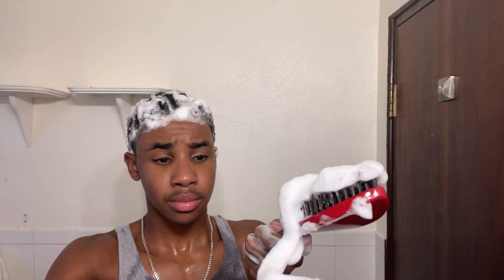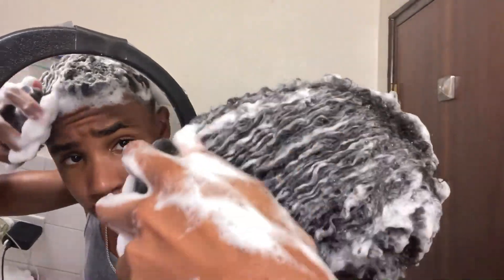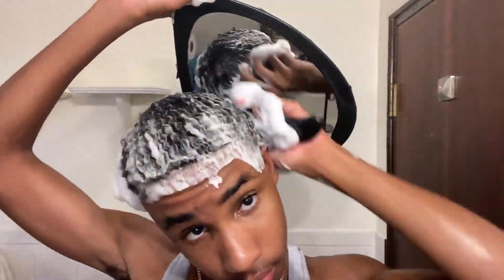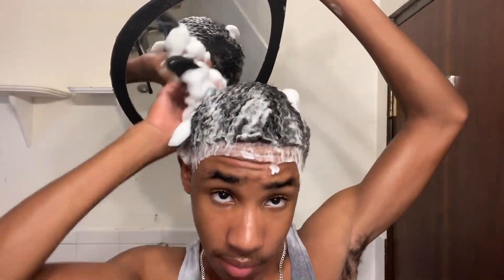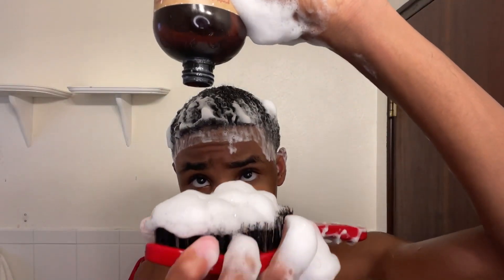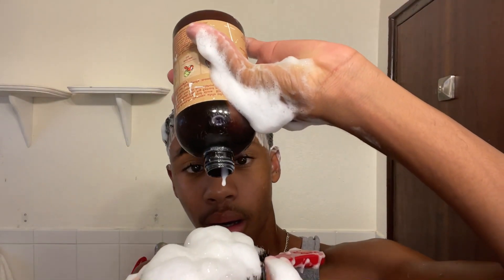Now, this is an optional step — unless your hair is very long like mine, then it might as well be mandatory. It's like a scalp massager. You want to lay your wave pattern in place before you go in with the brush. The brush is the most important part — it's what gets you the waves and makes the progress. I recommend using a medium to medium-hard brush.